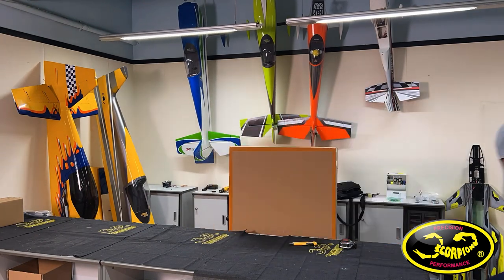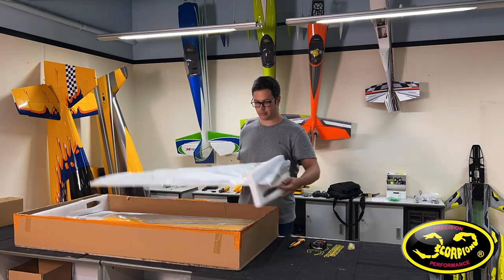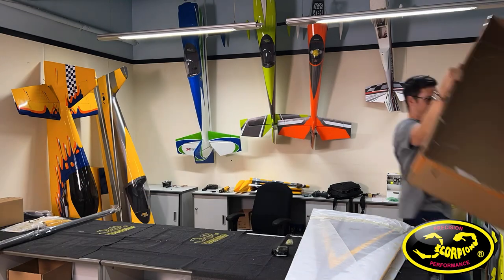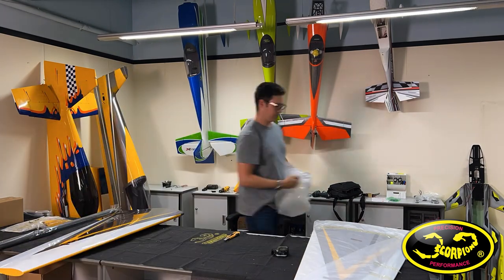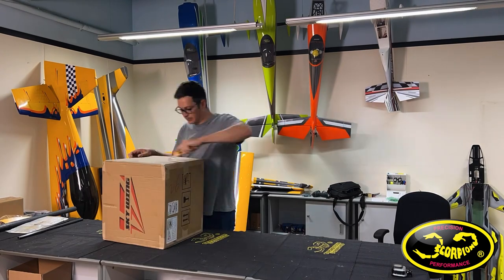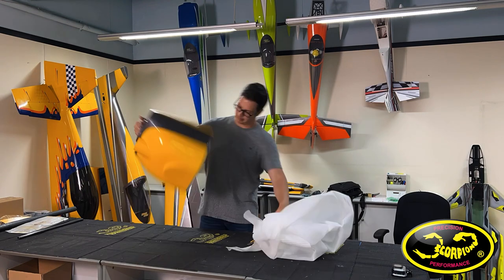Moving on to the second box, inside there are the wings, the wing tube, and the stab tubes. The wings are packaged on foam formers and everything arrived in perfect condition and undamaged. Inside the third box there is the cowl, and inside the cowl they stuffed a few other items such as the spinner.